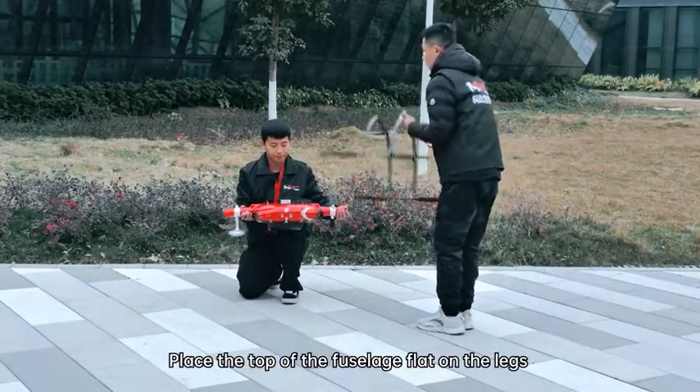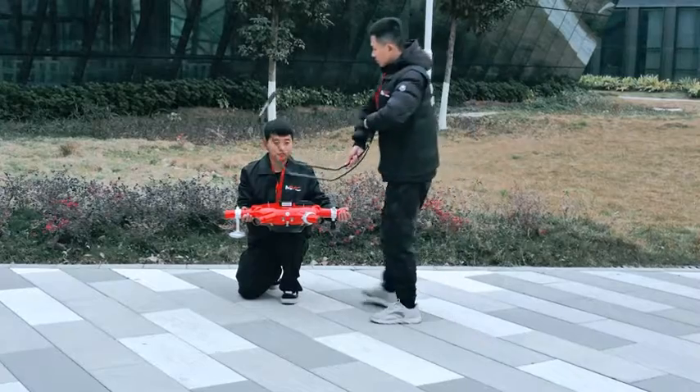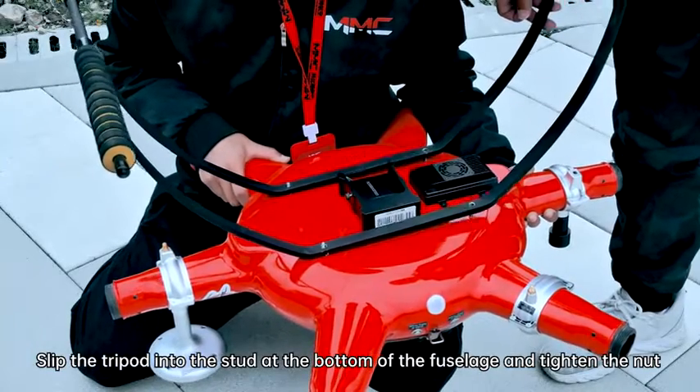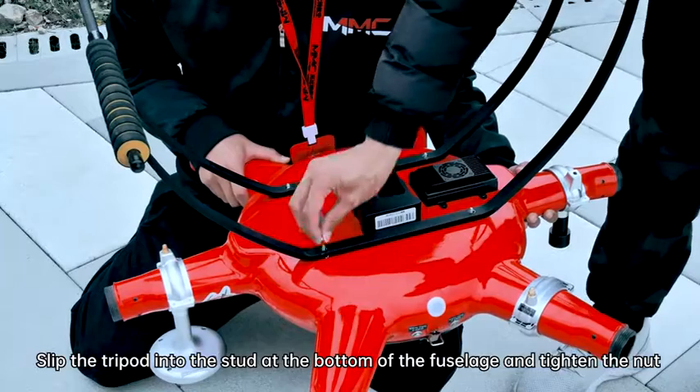Place the top of the fuselage flat on the leg. Slip the tripod into the stud at the bottom of the fuselage and tighten the nut.